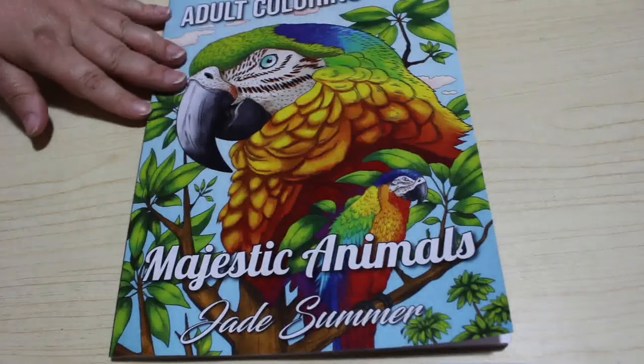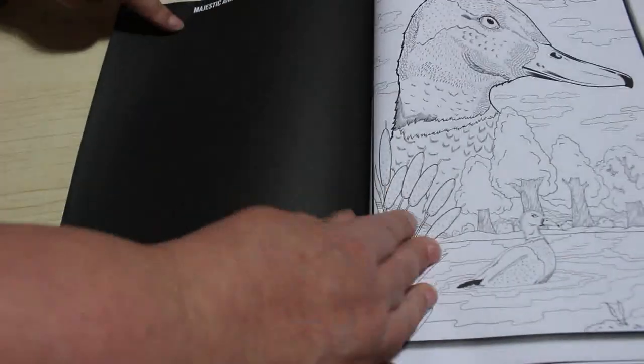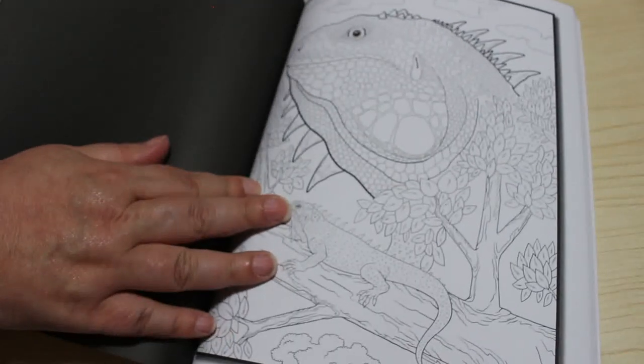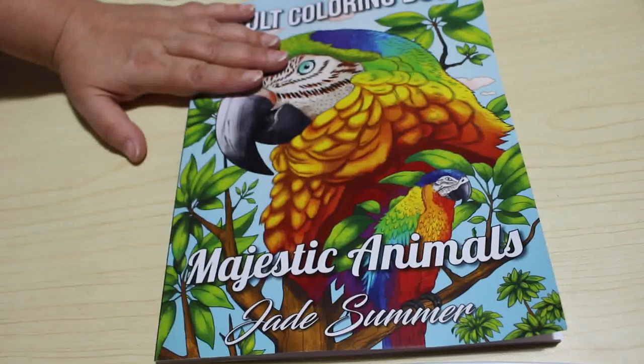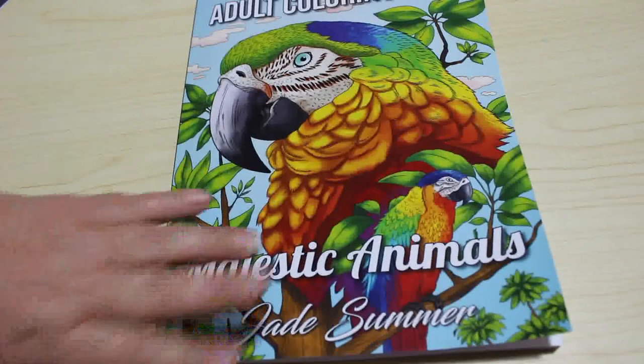The last Jade Summer one is the newest — Majestic Animals. I will do a flip through this one. These are stunning. There are two sets and it actually tells you on the back page whether it's set one or set two, which is really cool. They're quite detailed, but they're not my normal sort of thing — I'm still trying to do stuff out of my comfort zone, and this is really out of my comfort zone, so I'm going to enjoy that one.